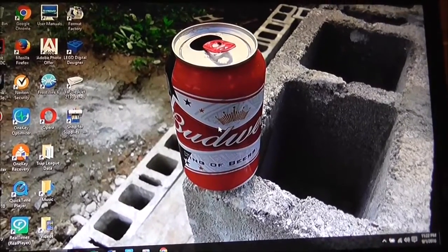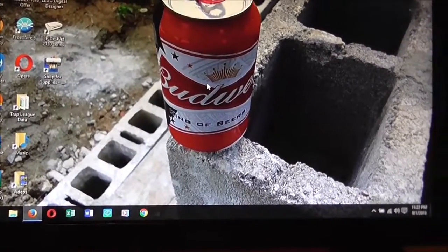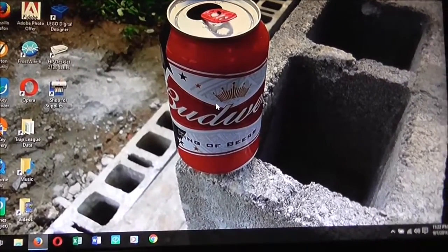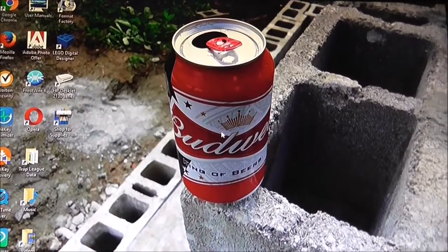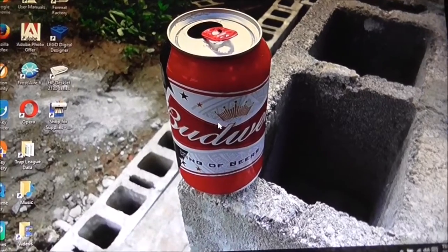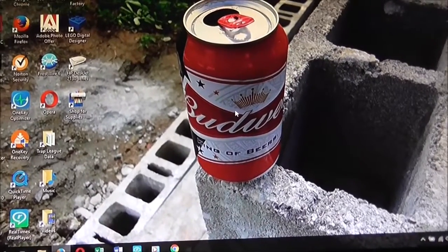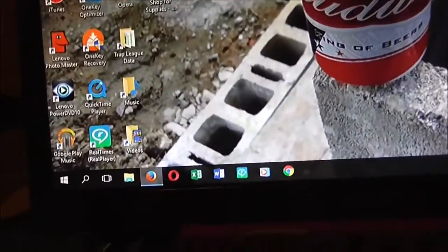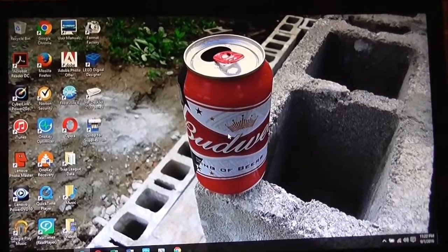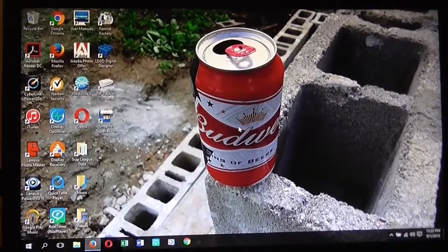It actually picks up — you can hook it right to a computer with no problem. Might as well test it out more. Well, you could say it's truly all for this video. Windows 10 looks great on here. Well, that's really it for this video.